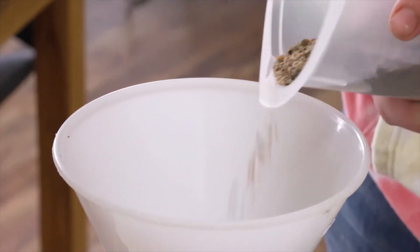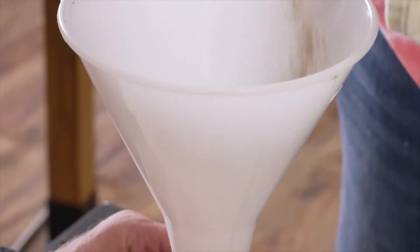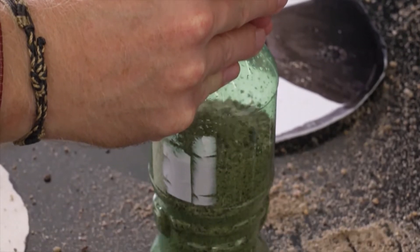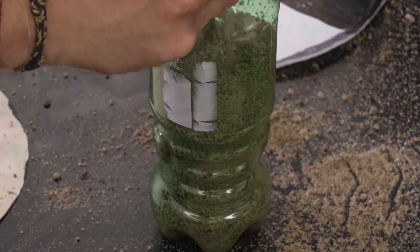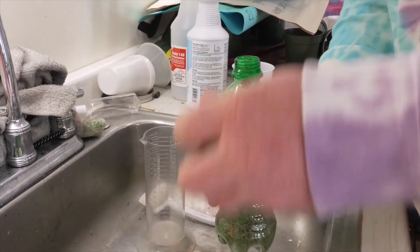Step 4: Fill your bottle with sand. The bottle will be used as a weight to stabilize the disc and help it sink. It doesn't need to be filled all the way to the top, but you should try to get it better than half full of sand. Once you have a good amount of sand in your bottle, fill it to the top with water and seal it tightly.